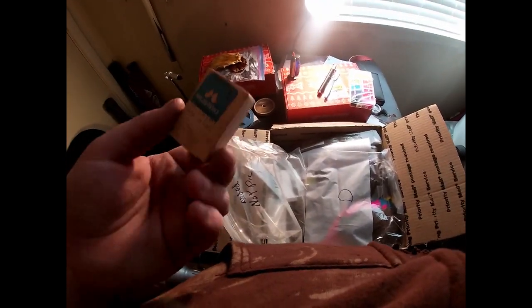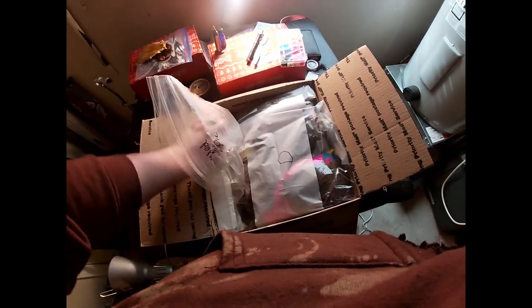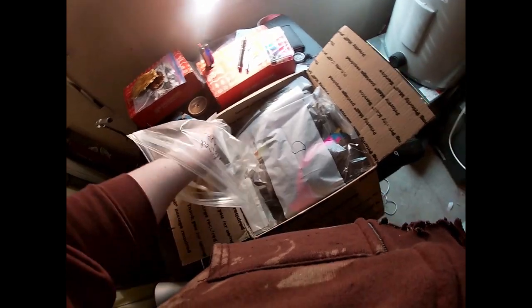That's pretty cool if you're into antique hooks or anything. Some more — these look slightly newer. There's just an assortment of hooks, looks like I got some streamer hooks in there. Doesn't have a label on it or anything — I'll have to go through those, but I'm sure they're still good. Doesn't look like they have any rust or anything on them.